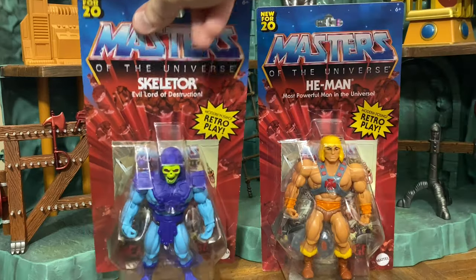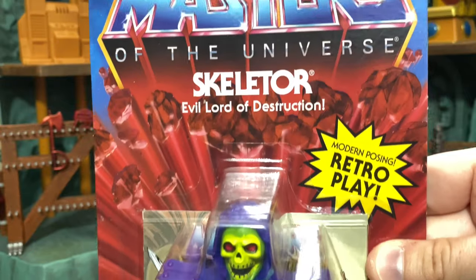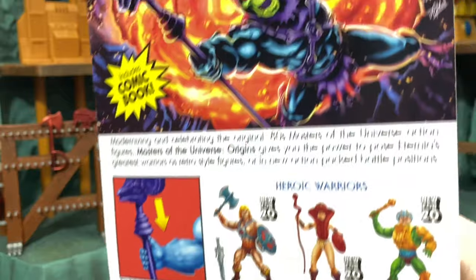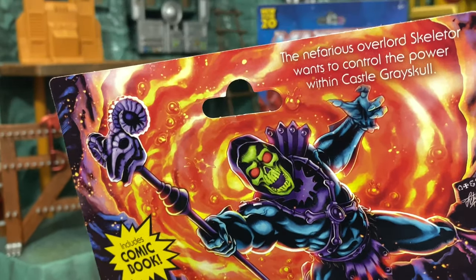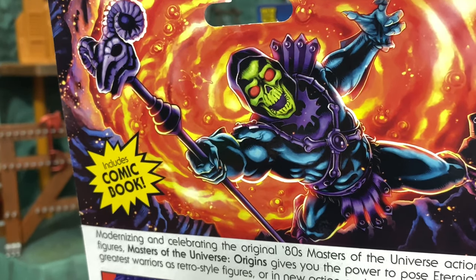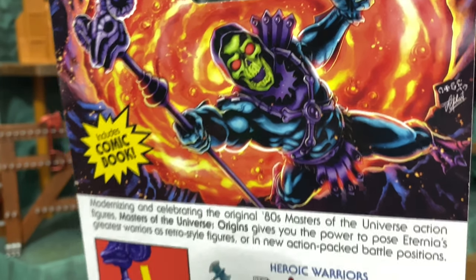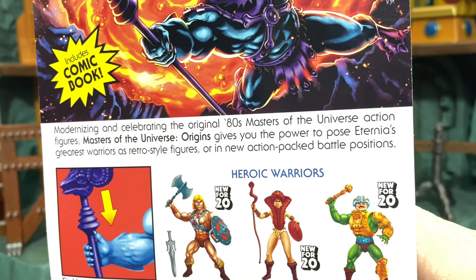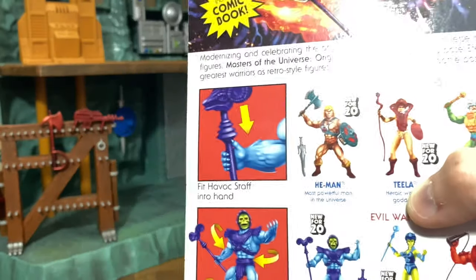Now looking at Skeletor's packaging, we have the exact same front card — 'New for 20' and the retro play label. On the back, there's some incredible artwork for Skeletor. I may like Skeletor's artwork just a little bit better than He-Man's. It kind of reminds me of the end of the 1987 Dolph Lundgren Masters of the Universe movie, where Frank Langella's Skeletor falls into the giant pit.